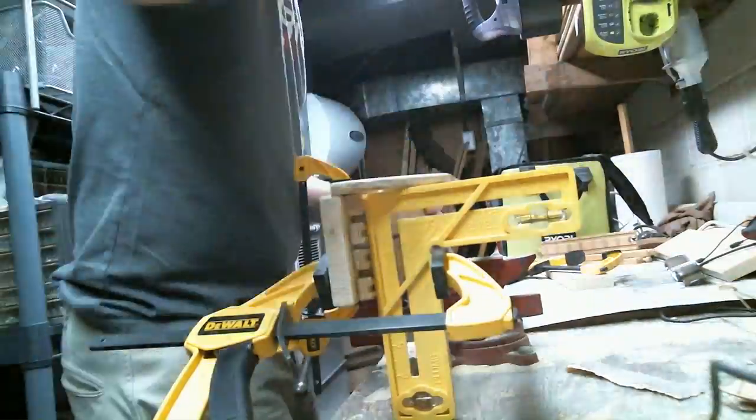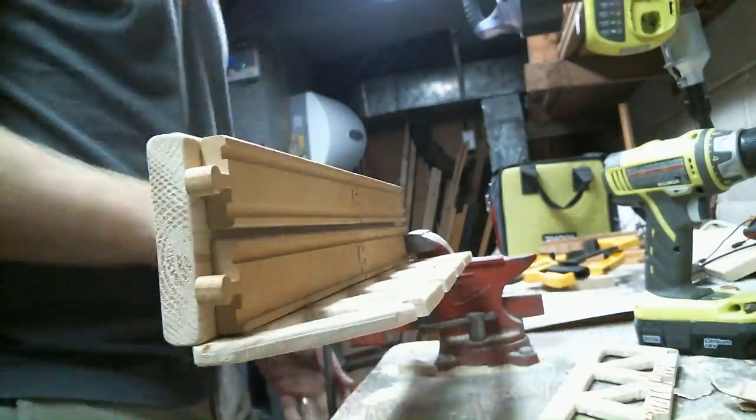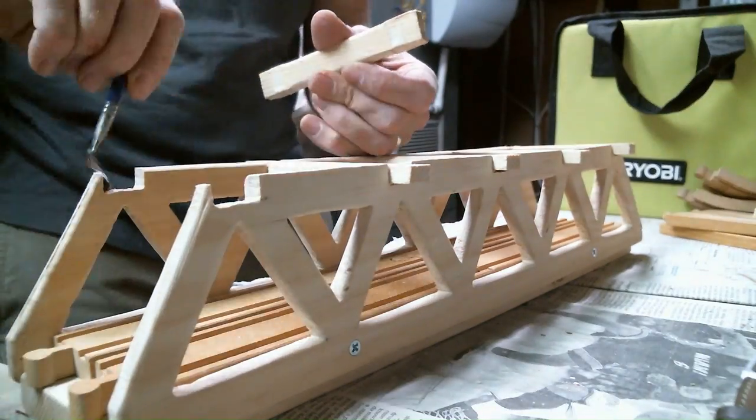I pre-drilled some holes, then I screwed the sides of the bridge into the base. Then it was time to attach the crossbeams using some wood glue.